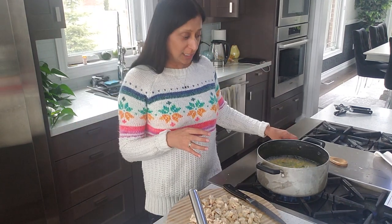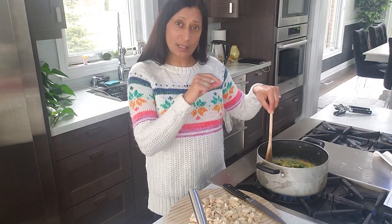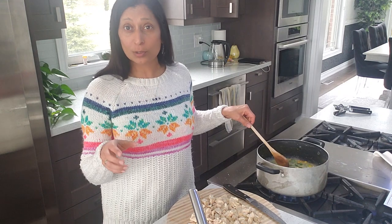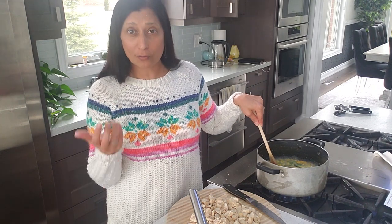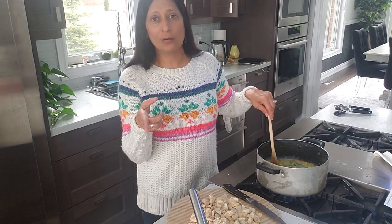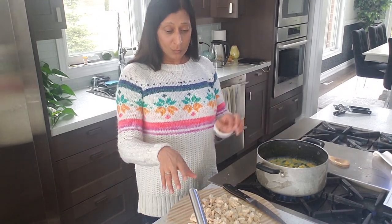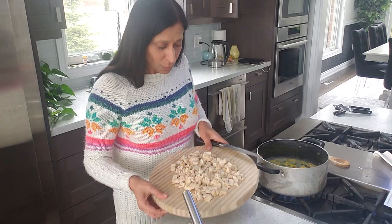Once the chicken is boiled, take it out of the water onto a separate dish. Then in that water — which has all the garlic and ginger — you want to add your mixed vegetables. Use about half a bag of mixed vegetables; you can use whatever types you like. My husband loves corn, so I use half a bag of frozen mixed vegetables and then add one can of Niblets corn. While that cooks in the water for about 20 minutes, cut the chicken up into small pieces, like you can see here.